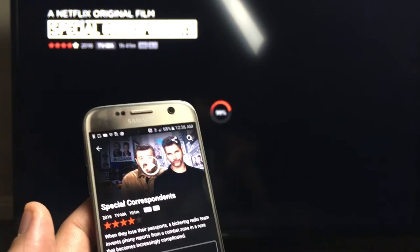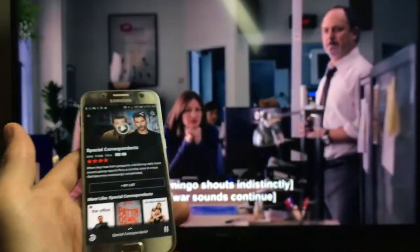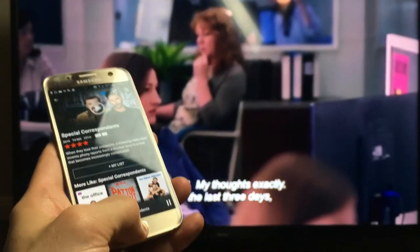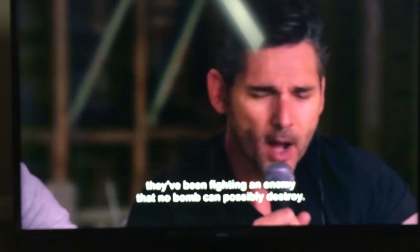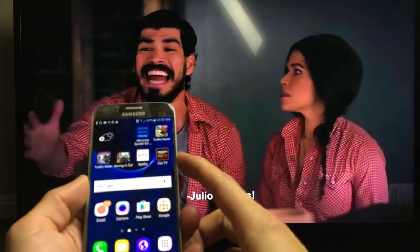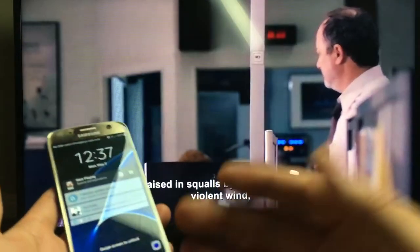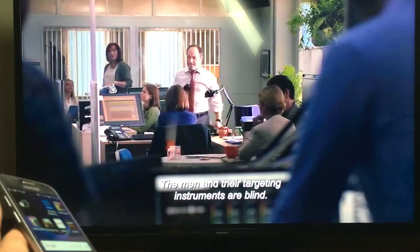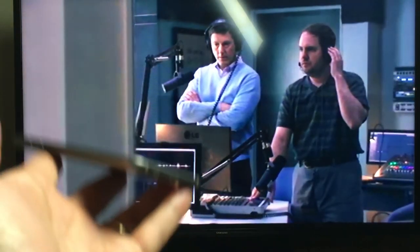Just give it a second to load here. So here I'm playing Special Correspondence. And now if I was screen mirroring and went to my home screen, you would see that on the TV. But this is totally still playing in the background. I can even turn my phone off like that and it's still playing. I can make phone calls, I can even send text messages. There are a lot more features and benefits involved if you're able to cast rather than screen mirror.